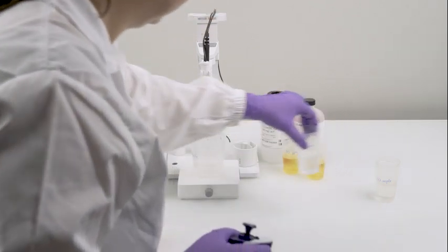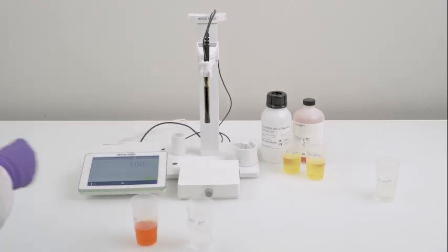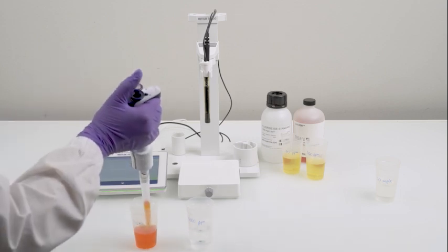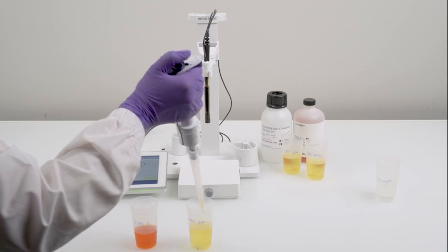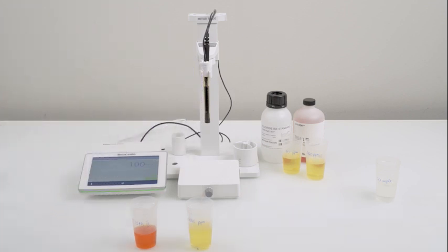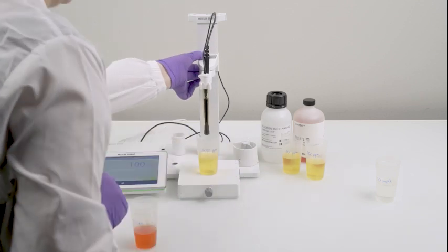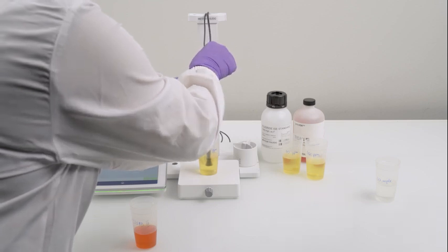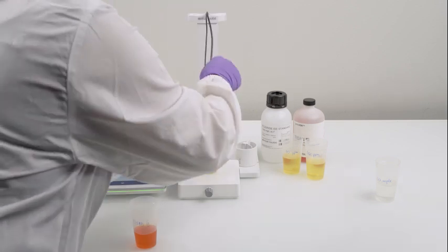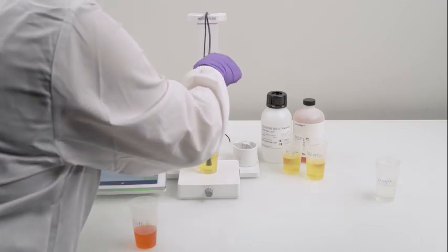Repeat the process with the beaker filled with 1000 ppm standard. Add the stirring bar and the necessary amount of ISA solution. Immerse the sensor and temperature probe. Press read to calibrate.